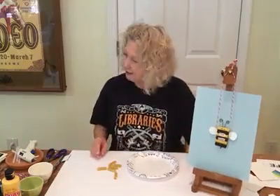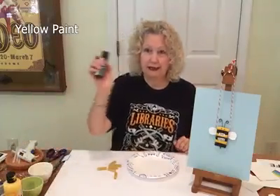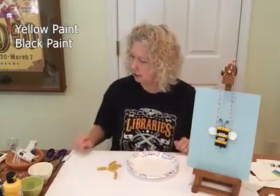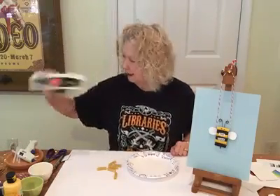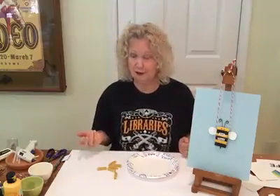It's very easy to make. The things that you'll need: you'll need some yellow paint and some black paint — acrylic, those craft acrylics. You can also do this craft if you have a watercolor set, and since we're using pasta which is porous, it's going to absorb that color. So you'll be just fine doing that.